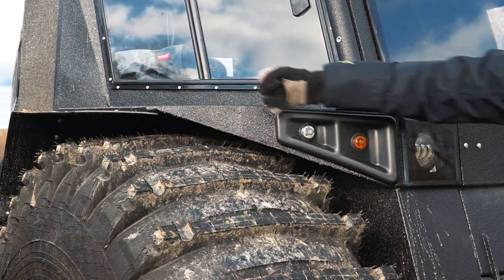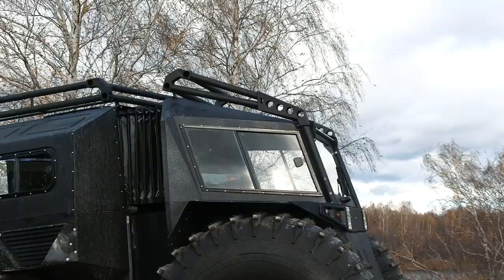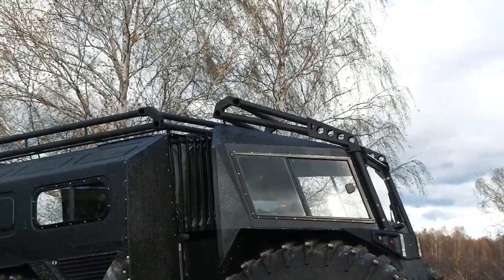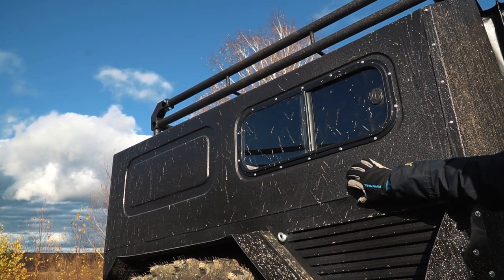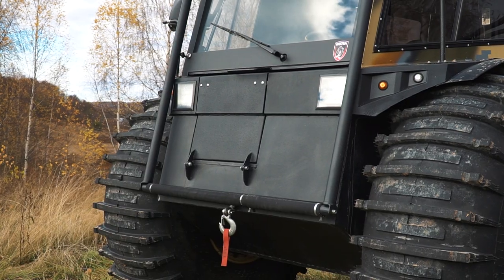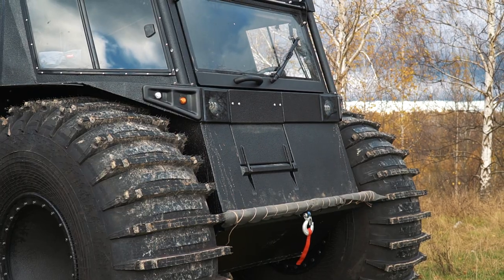The fenders this time are made of solid metal, so they are very durable and can resist some blows. We see all-new lights and an expedition trunk. Besides, the body is made of aluminum and the frame has a slightly different design — so now there is no front overhang, which is quite good for off-roading capabilities.